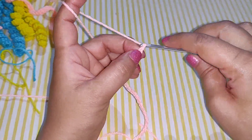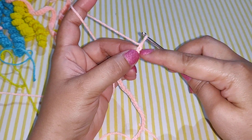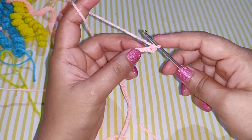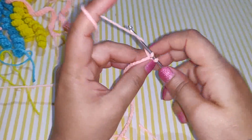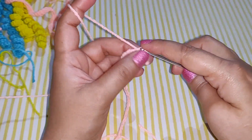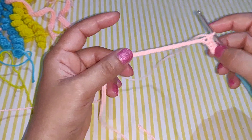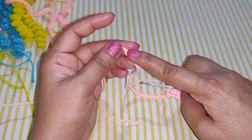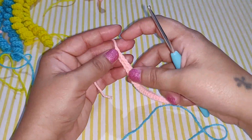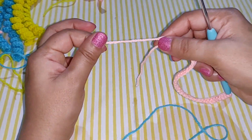After you finish your 35 chains, chain 1, and into the second chain from your hook work 1 single crochet. Then work 1 single crochet in each chain across, right up to your first chain. After you complete your row, chain 1 and cut your yarn. Make sure to leave a little yarn to tie it up.